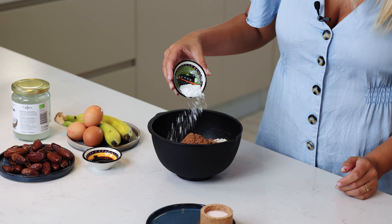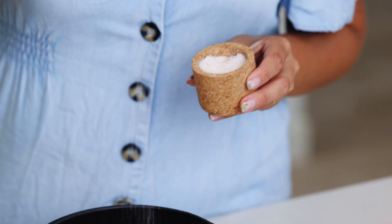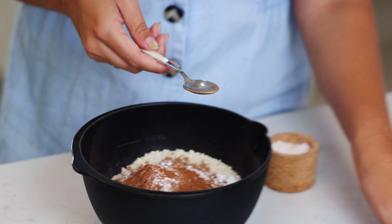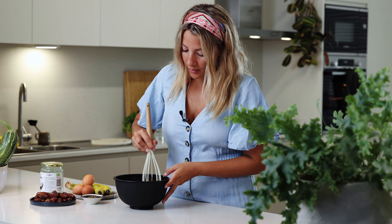Adding a tablespoon of baking powder, a pinch of salt, and optional you can add a teaspoon of cinnamon. I add it to almost anything, whether it's a tomato soup or a dessert recipe — I love cinnamon. Now I'm just gonna stir this together, making sure it's all well combined.